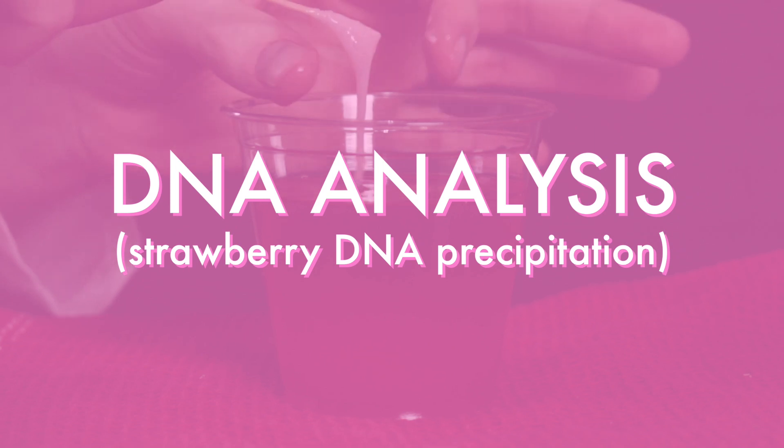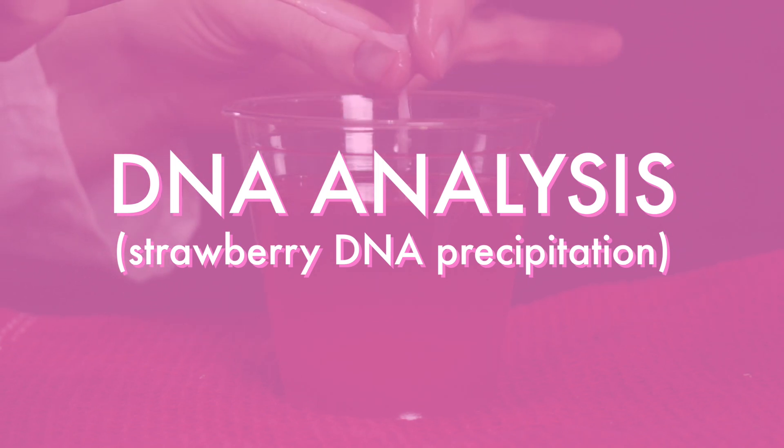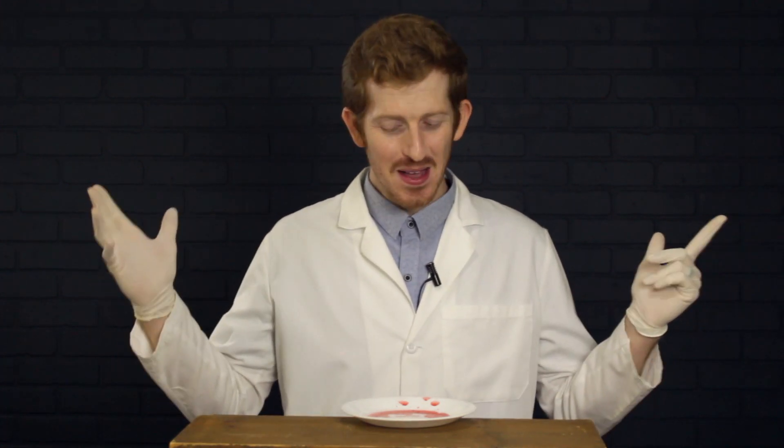Another common forensic experiment is DNA analysis, and look what we have here. Could it be blood? No, it's actually strawberry juice. You need special equipment to test human DNA from blood — we don't have that. But strawberries have special DNA and we can make it so that you can even see or touch their DNA. Better than nothing.